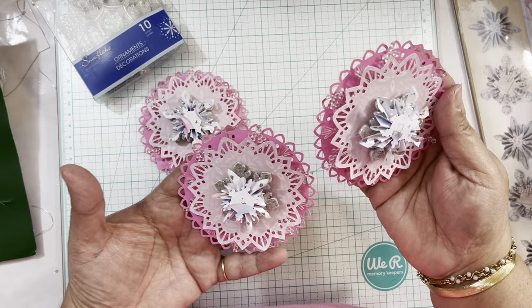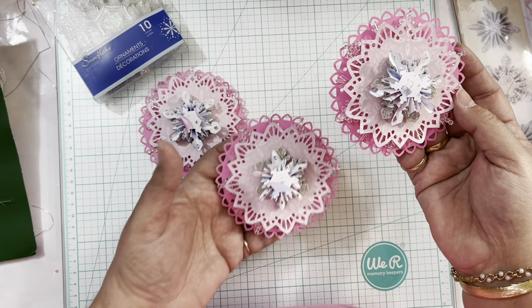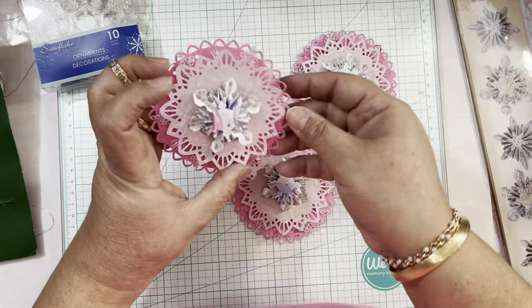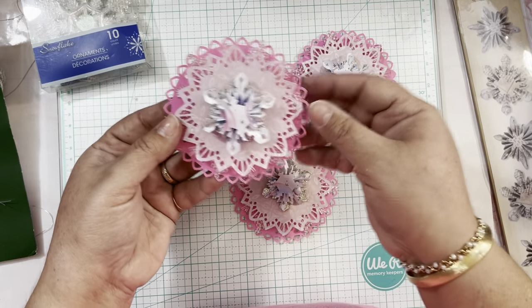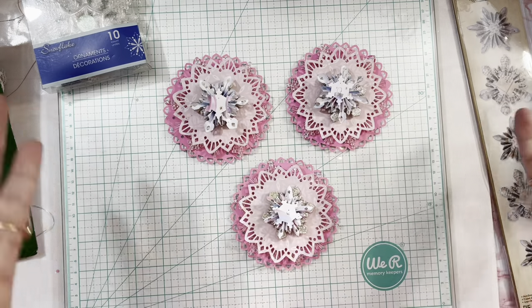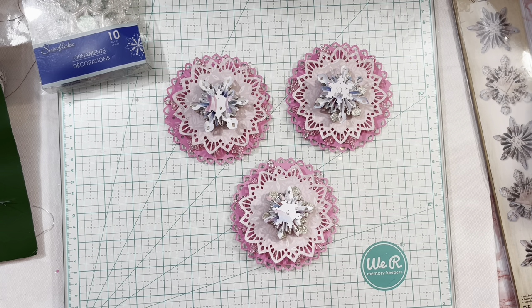I made three of these embellishments and that's what I've been working on. I decided to turn on my Cricut machine and my die cutting machine and start working on these. I made three of them and of course I wanted to share with you guys how I've been working on things.